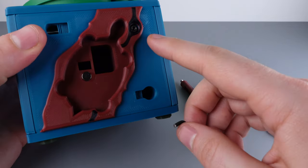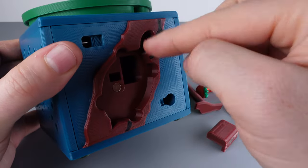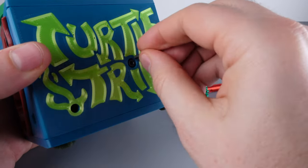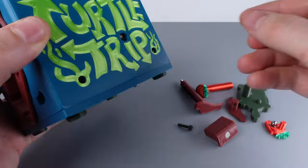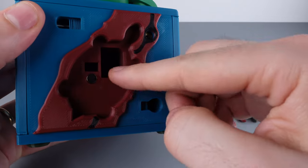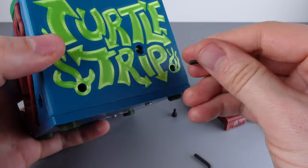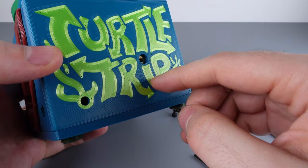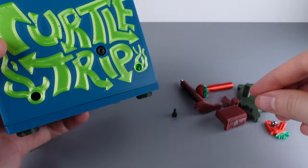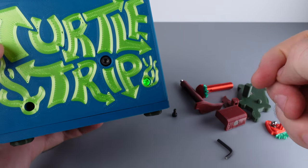Now that we have the Allen wrench, let's remove the screw right there, and also remove the screw on the Turtle Trip side. The Turtle Trip screw is shorter than the screw we removed from the other side. Take the longer screw and screw it into the Turtle Trip side in place of where the shorter screw was. Once it's fully screwed in, the green light turns on in the lower right portion.